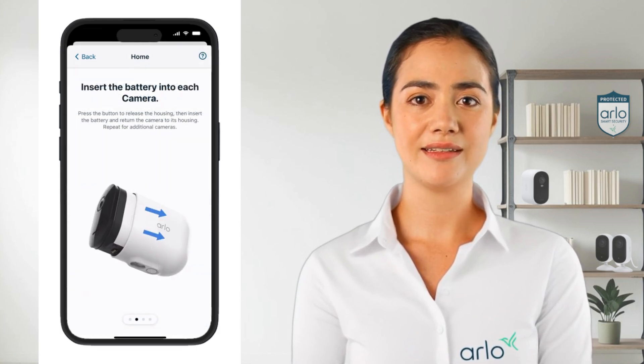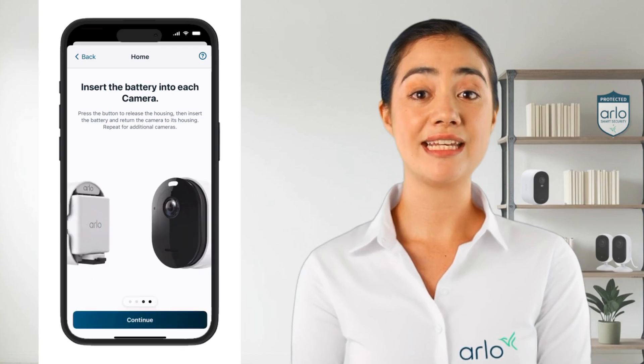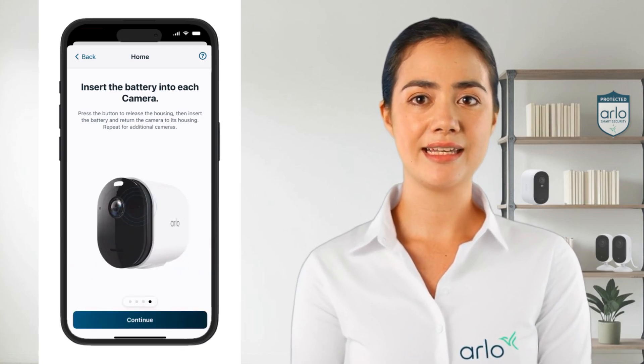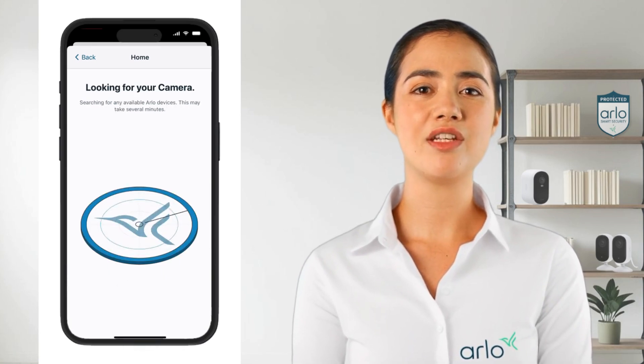Depending on the camera model the steps may show inserting the battery, connecting to a power cable, or pressing the sync button. Once the LED on the camera flashes blue tap on continue and the app will start searching for your camera.